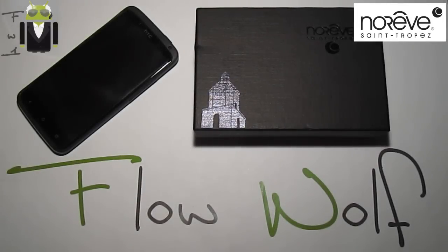Hi everyone, I want to show you this liver case. This is the Noreve liver case for our HTC One X. I have already shown you the Tradition G version of the Noreve manufacturer. This is a French manufacturer with amazing liver cases.